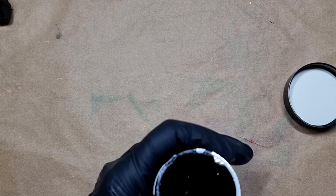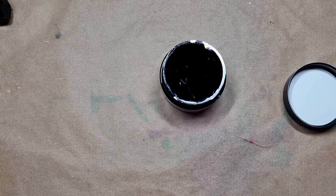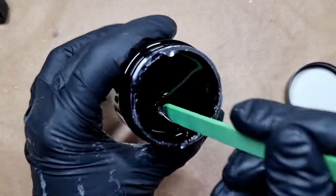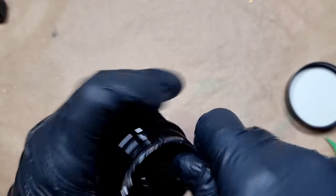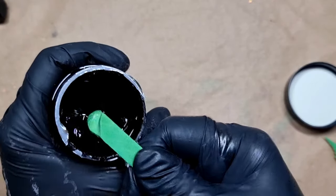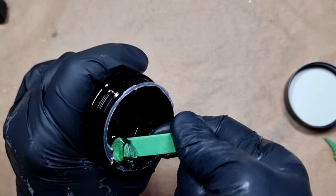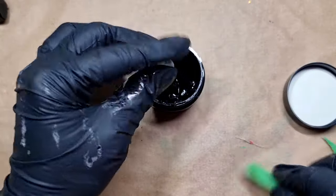I wanted to open it and see the texture of this clay many times, but I didn't because I wanted to record everything on camera and share my experience with you all. So let's see how this looks. I took a wooden stick, and I really didn't know that it's looking like a very hard clay — my stick broke — so I'm just scooping it out of the container. One thing I know is that this is probably something nail artists use.